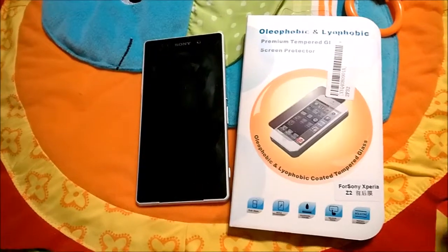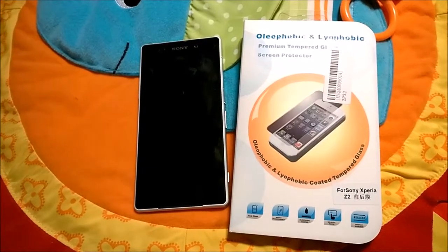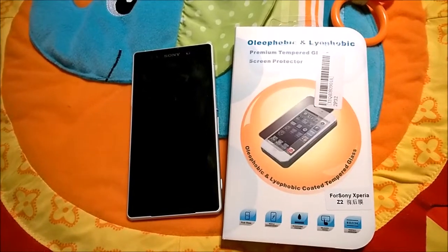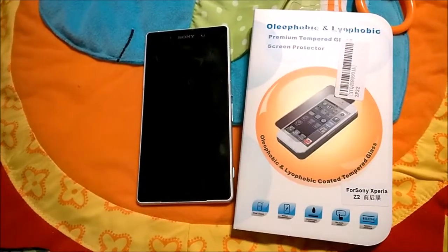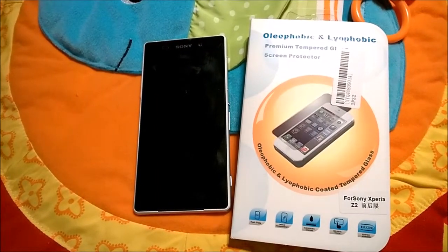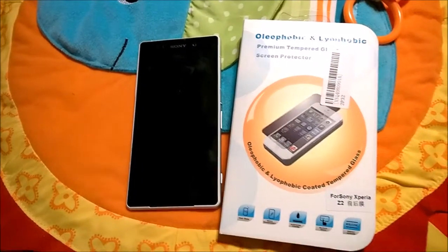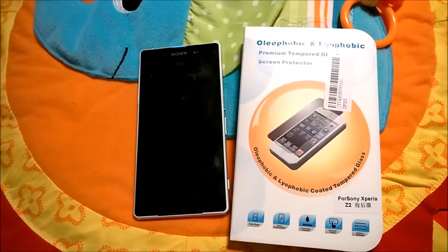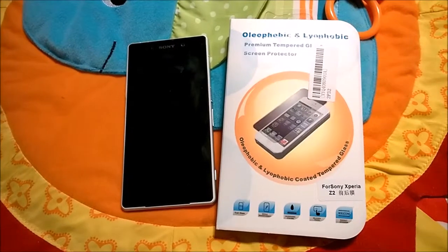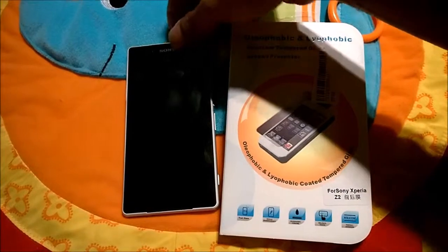The best way to protect it is to buy a tempered glass. I'll give you the information at the end of the video with a screenshot of where I got it. You can get it from eBay, but shipping may take a while — about two to three weeks — since it may come from mainland China or Hong Kong. It's still worth it because you can get it for five, six, or maximum ten dollars, rather than nearly thirty dollars or more in the US.